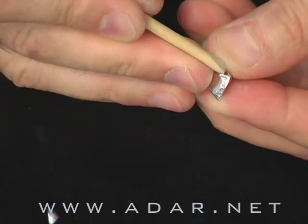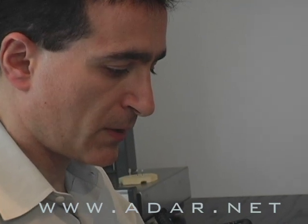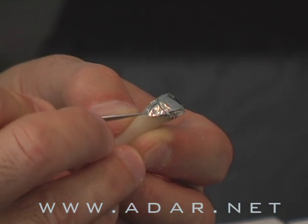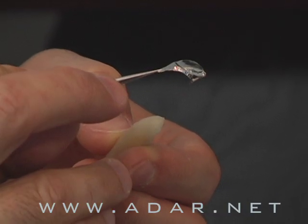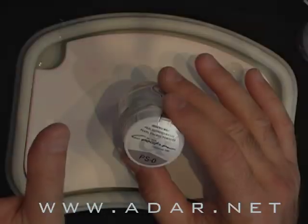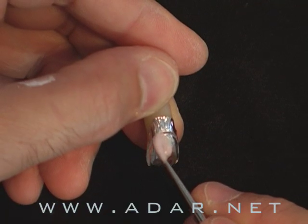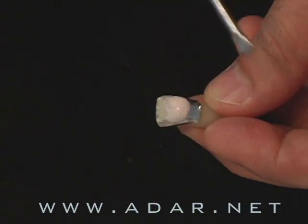You'll learn how to burnish this restoration without any wrinkles, so it's easier to remove from the die, as well as take the foil off from the restoration. This DVD will teach you how to apply your layers. For patients who are skeptical about the outcome, you can learn with this technique how to fabricate opaque veneers versus translucent veneers.